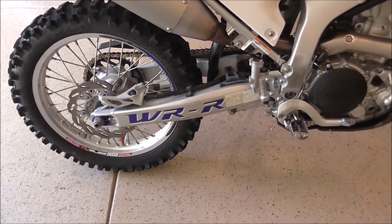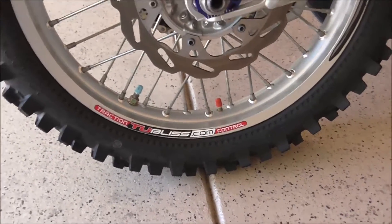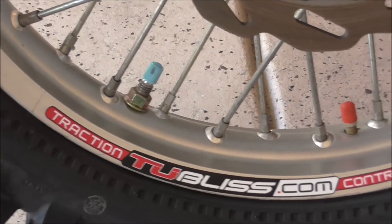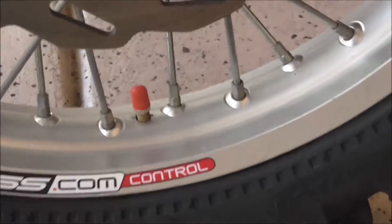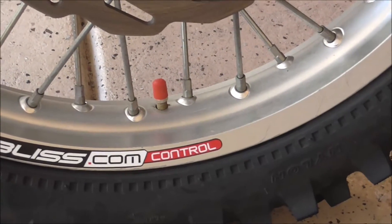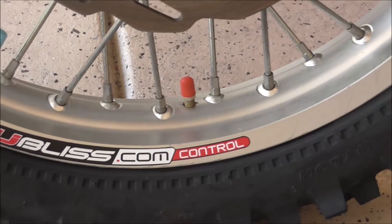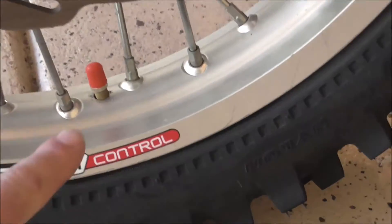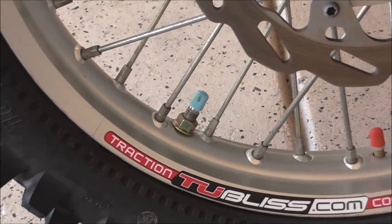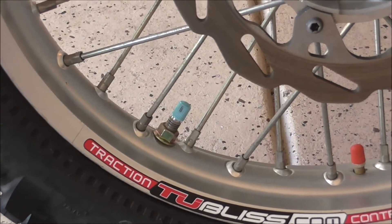Let me show you a little bit about the tubeless tire system. What you have to do to install it is drill another hole into your rim, which is four spokes from the valve stem. This orange valve stem is the high-pressure tube inside that has to be pumped up to 100 to 110 PSI. What that does is it's an inner tube that sits in the drop center of the rim, and when you pressurize that tube, it pushes against the bead of the tire and seals the bead to the rim.